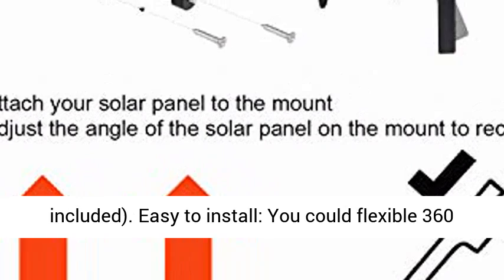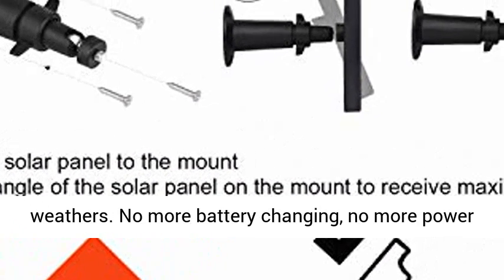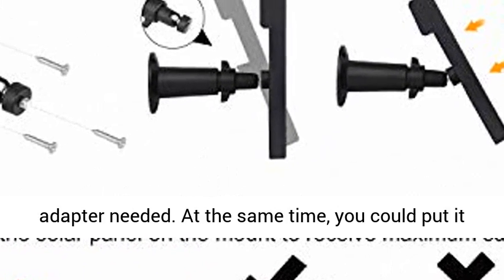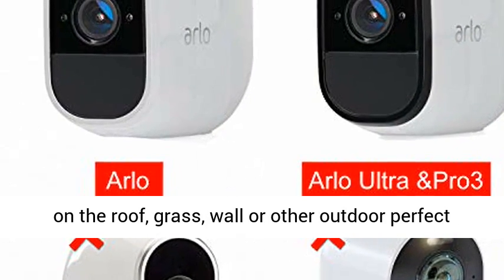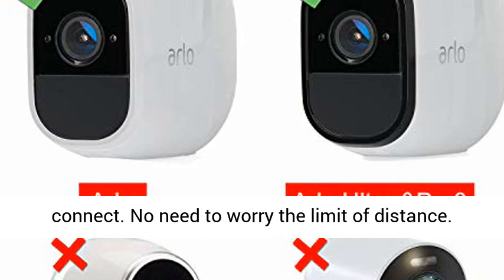Easy to install — you can flexibly adjust 360 degrees according to the seasons and weather. No more battery changing, no more power adapter needed. You can place it on the roof, grass, wall, or other outdoor locations. The 11.8-foot connector cable provides a perfect connection with no need to worry about distance limitations.